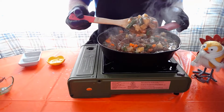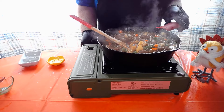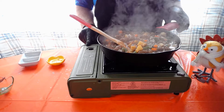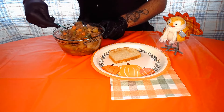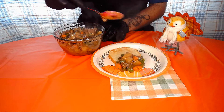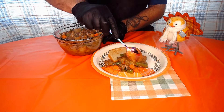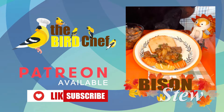There's a nice thick stew right there, ready for a bowl. We're gonna turn off the heat and now we're ready to plate. There we have a nice beautiful bison stew — we're just gonna serve that up on a plate with some bread. Nice and thick right there. If you like this video, be sure to like and subscribe.